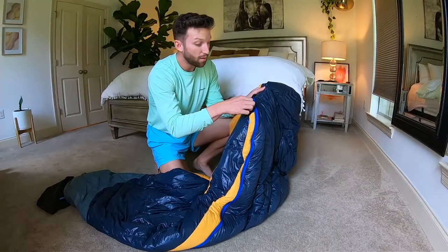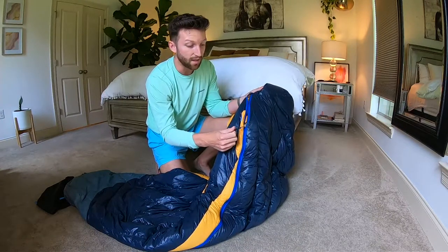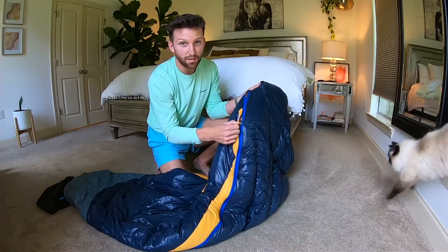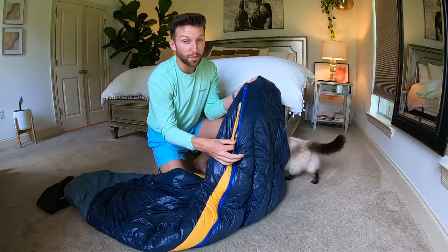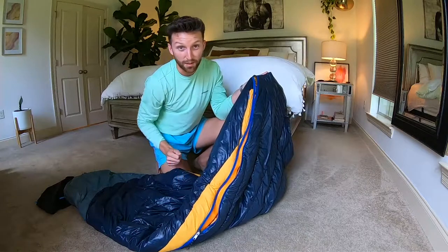Opening this bag, right away you can feel that this zipper is never going to get stuck. Not sure what the technology is called, but there are a few things in this world that are worse than a stuck zipper, and I know that with this sleeping bag I'm never going to have that issue.